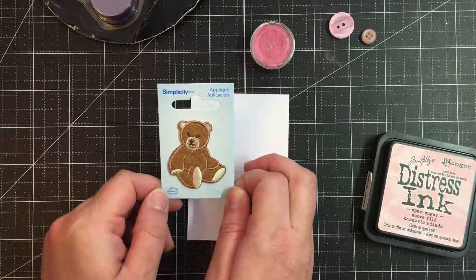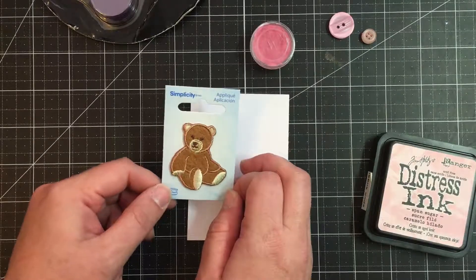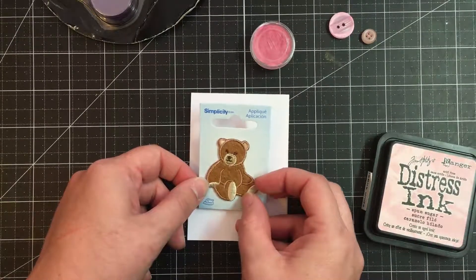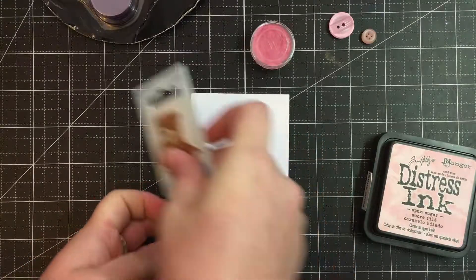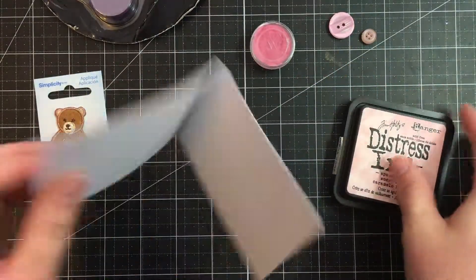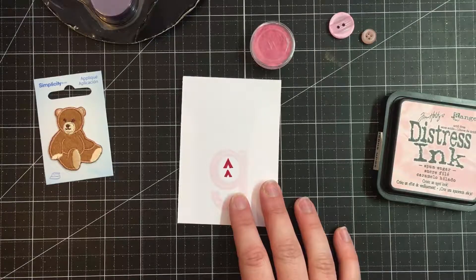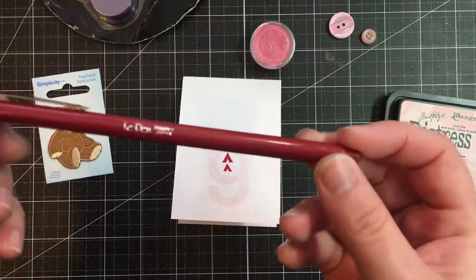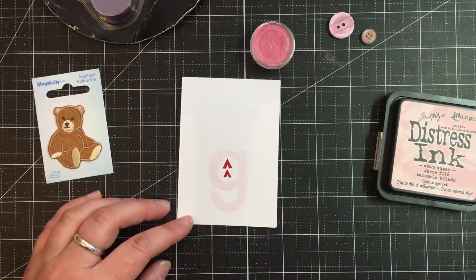I'm going to be using this Simplicity iron-on patch. I originally got this because I was going to put it on a t-shirt for Disney bounding on my trip to Disneyland that I just got back from, but I didn't have enough time for that. For the back stamp I used Tim Holtz Distress Ink in Spun Sugar, and then I went through and used this wonderful maroon red colored Le Pen and just did those triangles by myself.